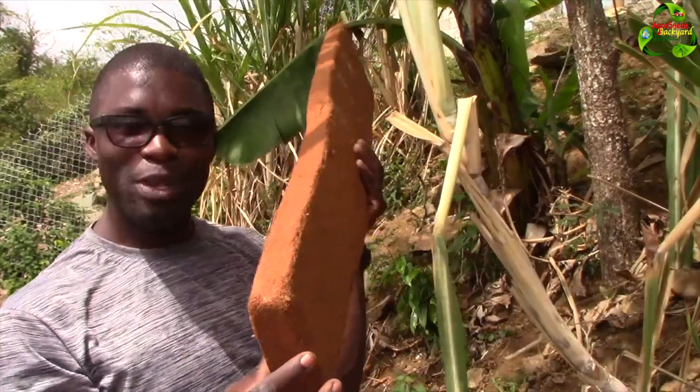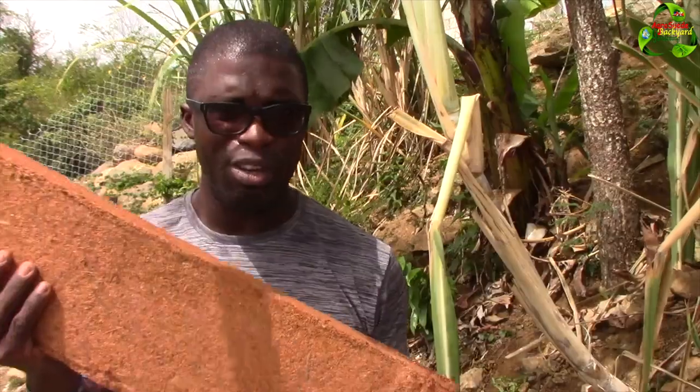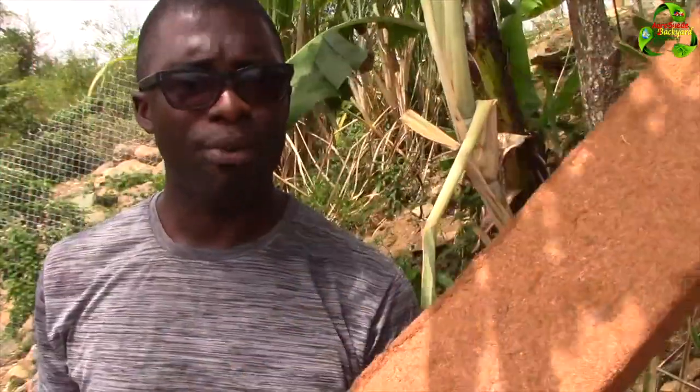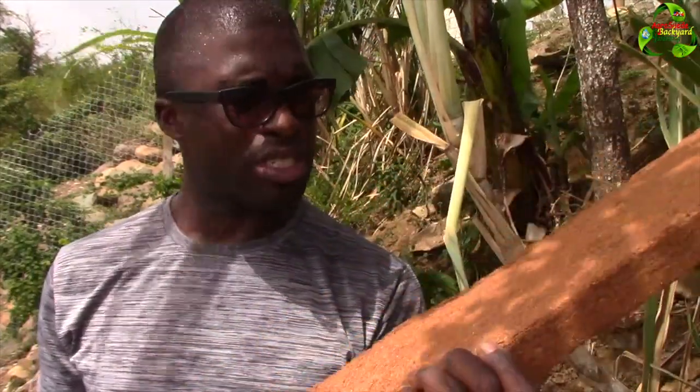Wow, we should be doing this in Dominica! We have the resources to do this - why aren't we doing it? This is basically coconut fiber. For those familiar with it that way in Dominica - coconut fiber. Look at how they've compacted it into like a board. You have to break it up and add it into water.